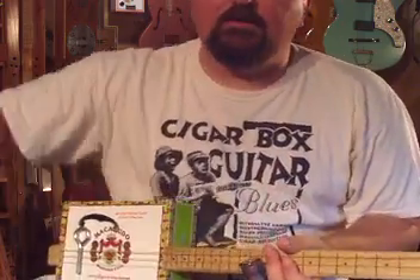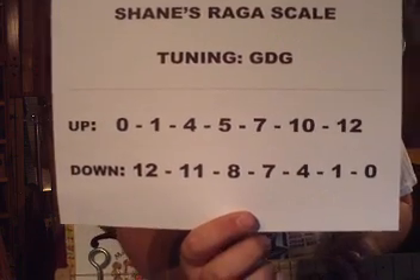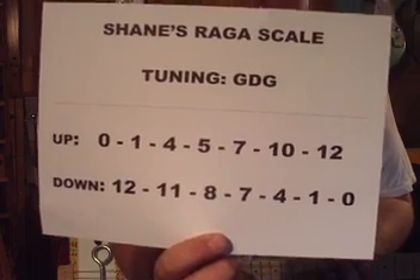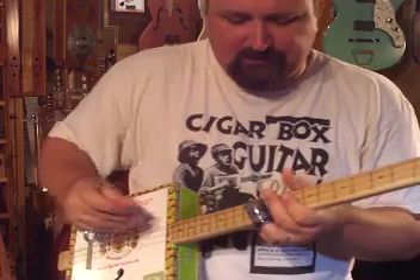Going down, you start at the twelfth fret which is your octave. Go from twelfth to eleventh fret, eighth, seven, four, one, and zero. Write this down so you don't have to just keep watching the video. Going down, it's like this.